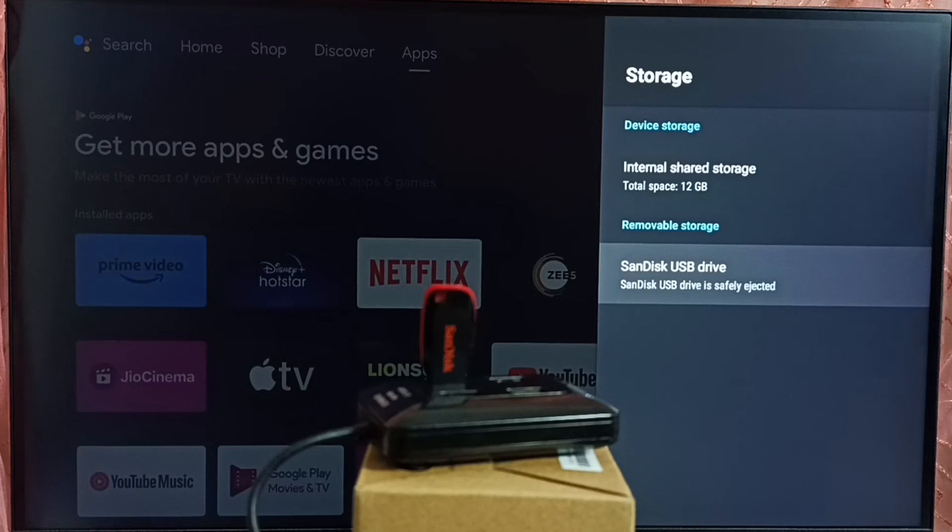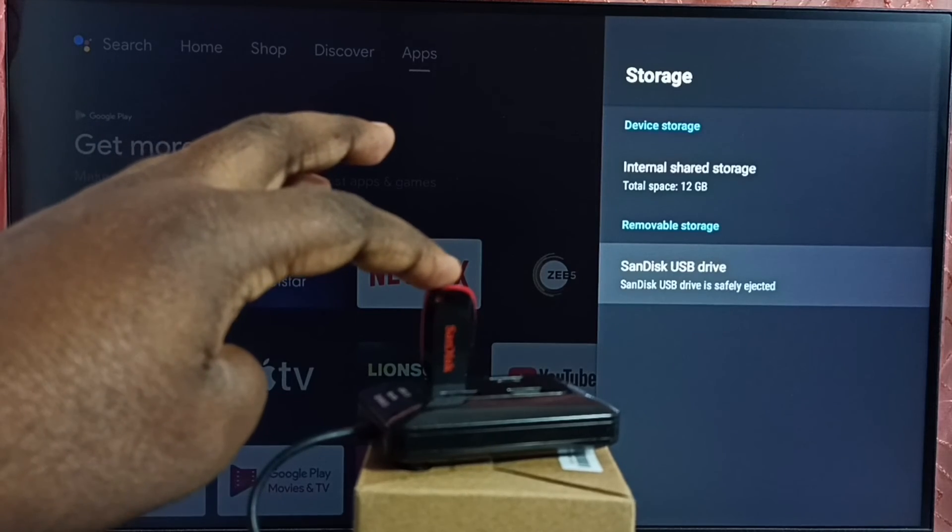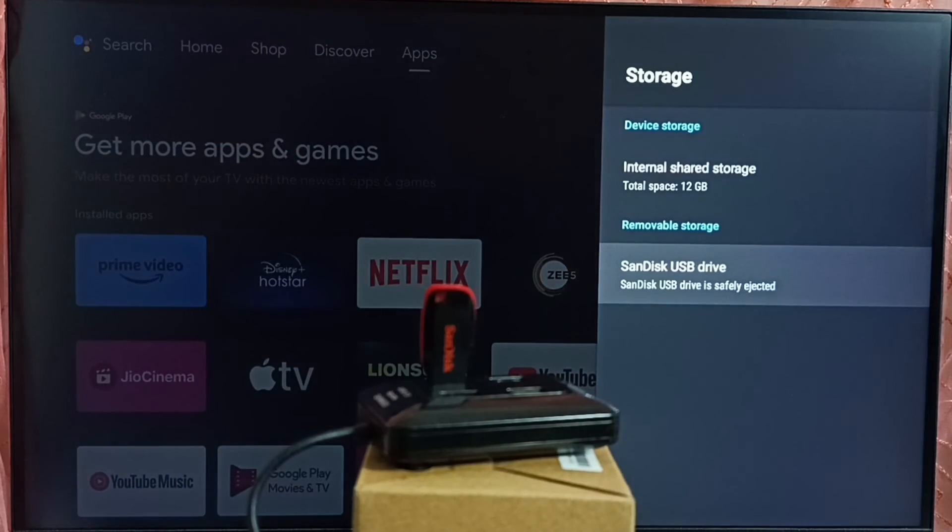This way we can safely eject. Now I can remove this USB drive from this hub or from the TV. Okay, so I hope you have enjoyed this video. Please check it.